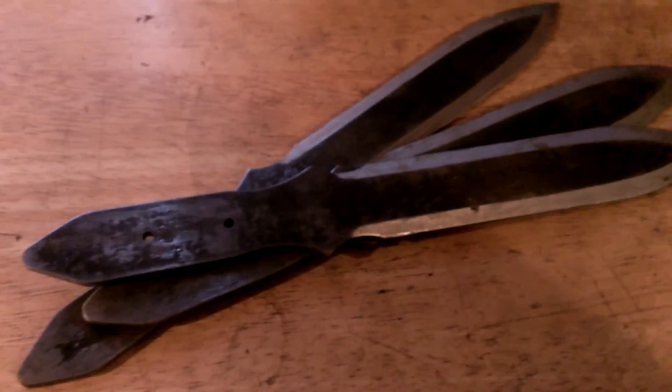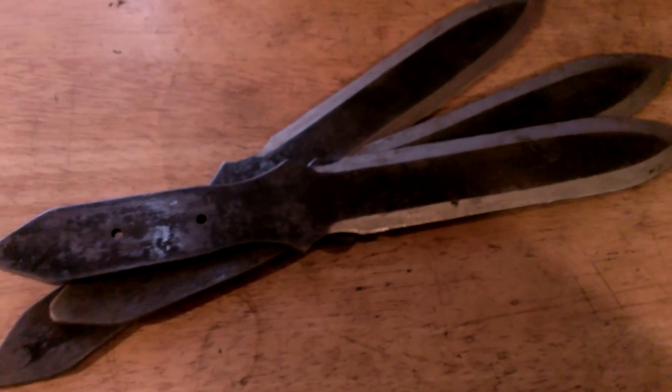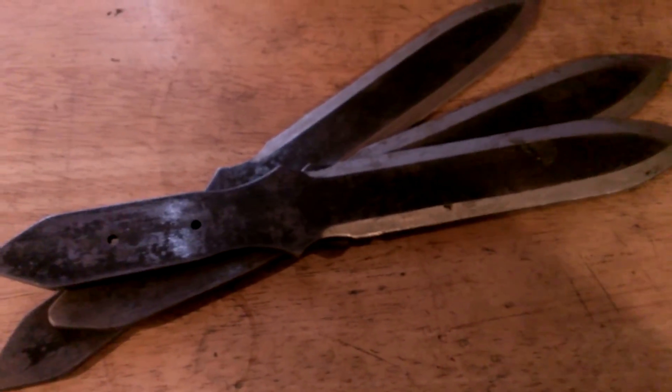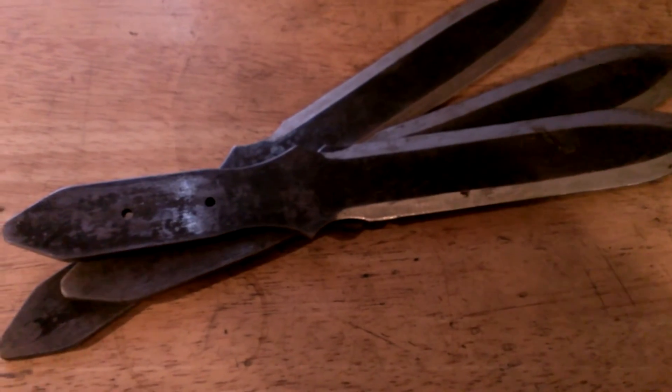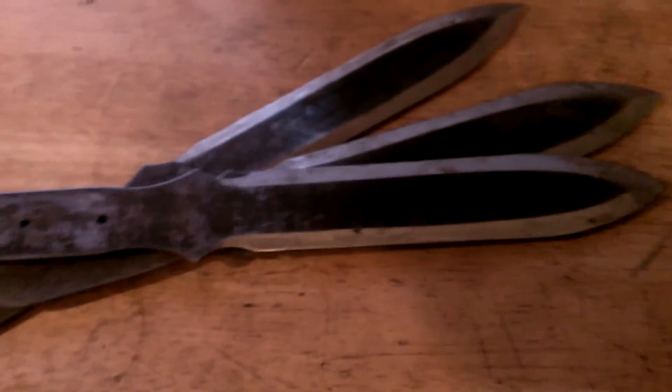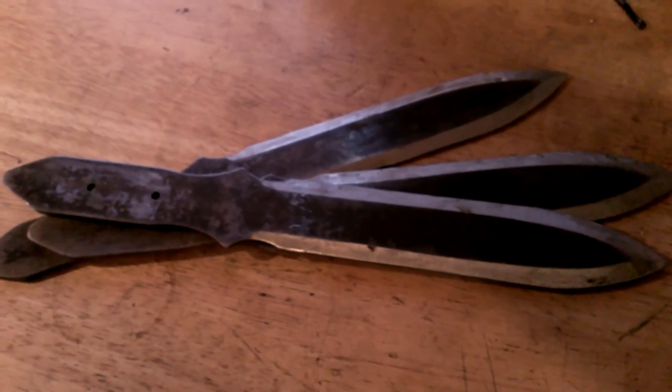He's Canadian, so shipping to the States is a bit much, but he's got some decent prices. These are knives you only got to buy once — once you get them, that's it. Not going to have any troubles with them.